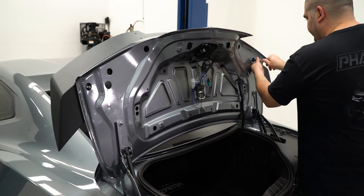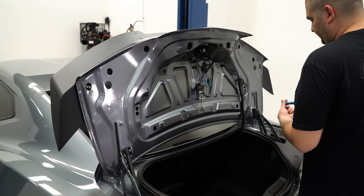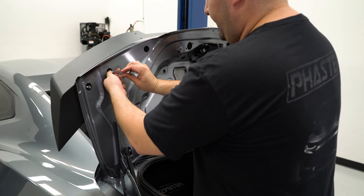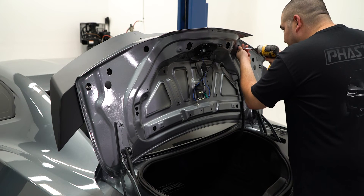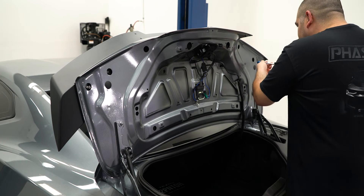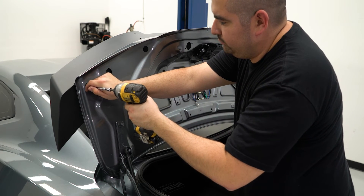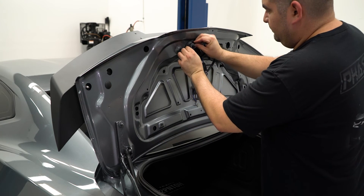With the spoiler in place, carefully install the provided washers and lock nuts to finish the spoiler installation. Then reinstall the caps and felt liner back to the factory locations.